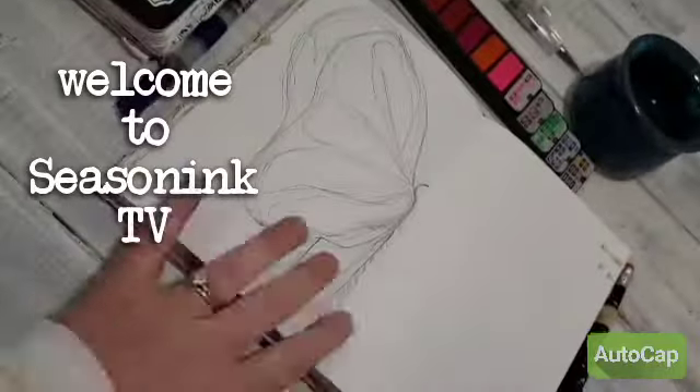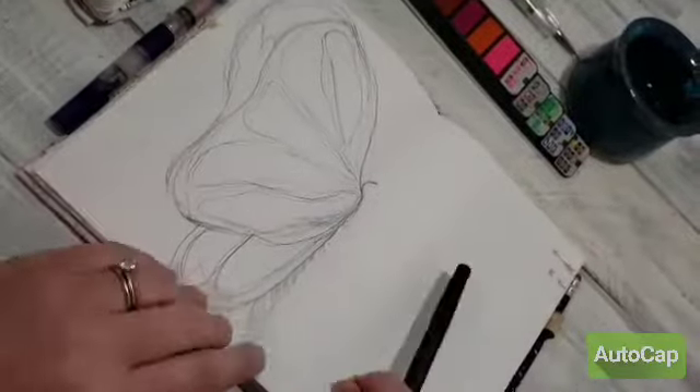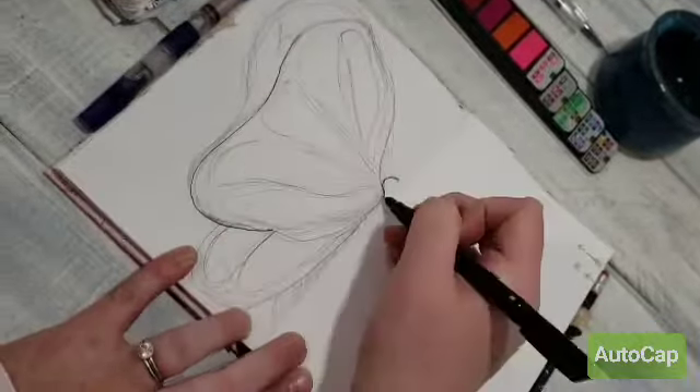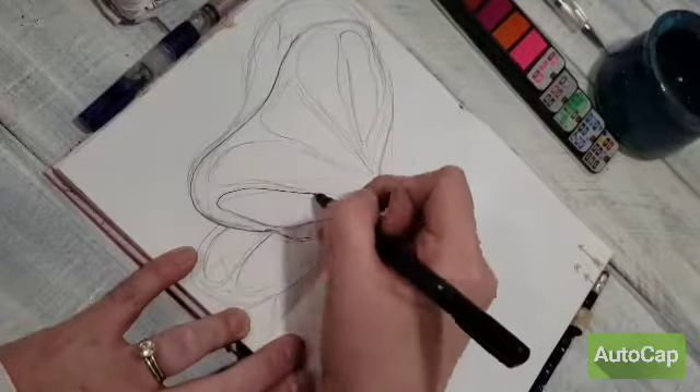Hello! Welcome to Seasoning TV. I thought today we'd do a little watercolor journal tutorial.